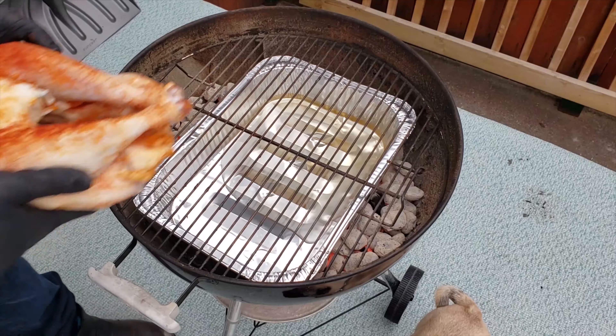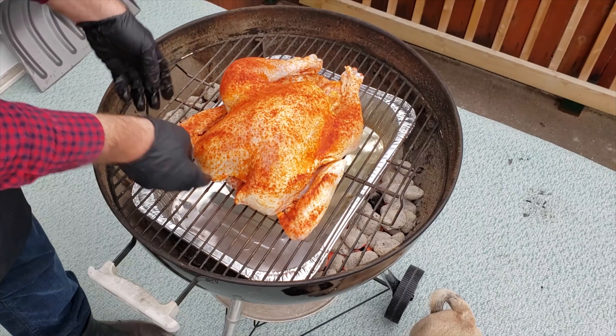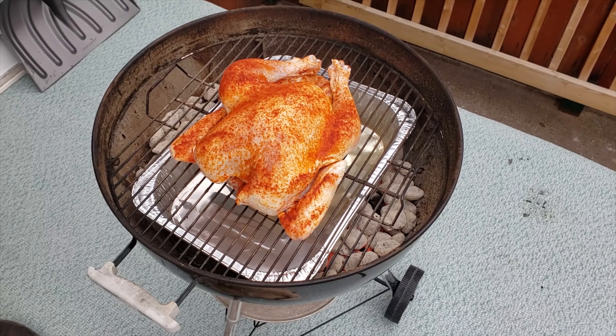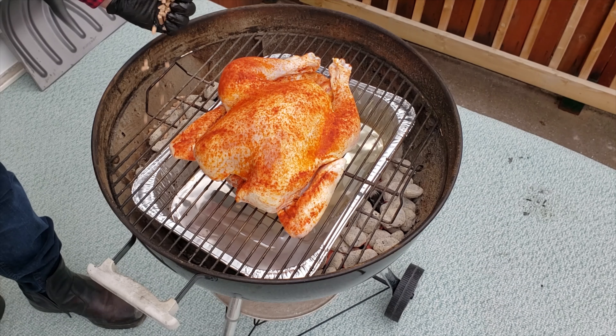Place the turkey in the center of the grill, breast side up. There are some recipes out there for doing it breast side down and then flipping it halfway, but this method works just fine — I've always done it this way and it's always resulted in a juicy bird. Now put some pellets, wood chunks or chips directly on the coals and leave it to cook for an hour.